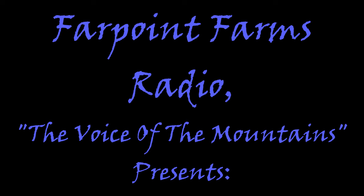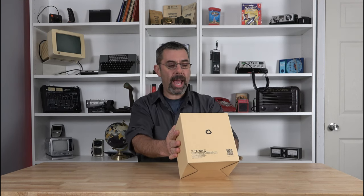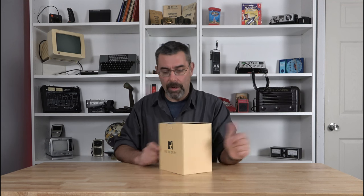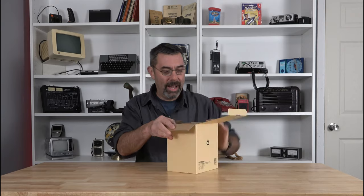I'm coming in loud and clear, might hear me on the radio. Breaker, breaker, one night, anybody got their ears on. Hey guys, it's Eric here at Farpoint Farms. Check this out — I got something pretty cool to show you tonight. This is from Reticus. It is the Reticus model TA-006. It is wireless headphones, and not like the little teeny cell phone earbuds you see all the young folks using. This is a real set of earphones. I'm kind of excited to check these out.